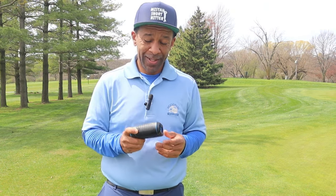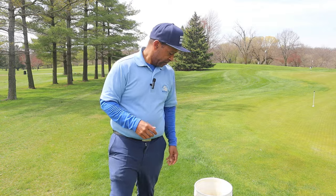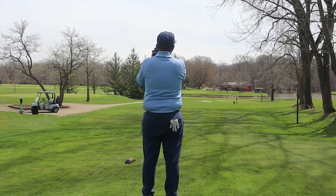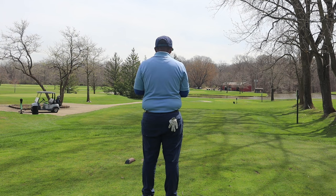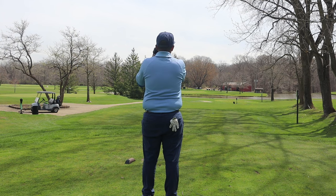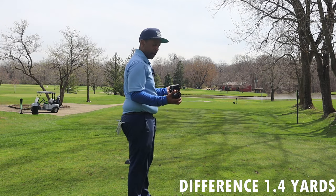Now I'm going to go out on the course with the Q6 slope rangefinder. The Q4 slope, just like the Q6, is waterproof. So while we play a couple of holes — Bushnell Tour V5 says 185 to the blue pin, and the Cobalt Q6 slope says 183.6. Which one's more accurate?